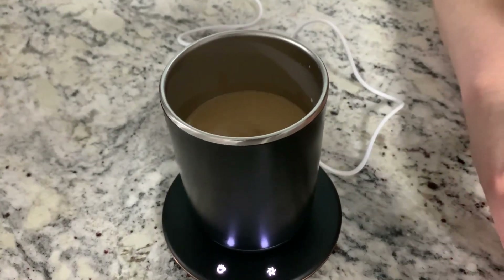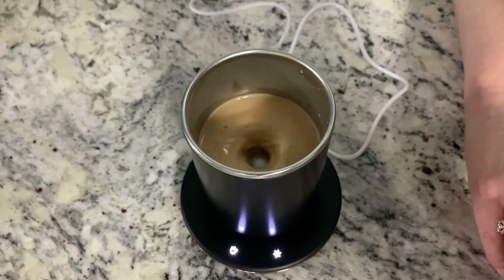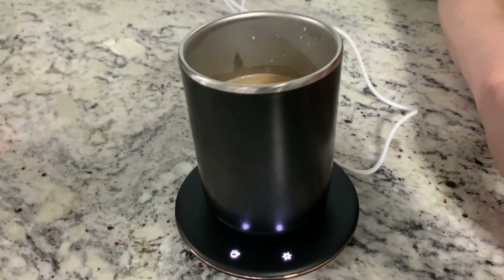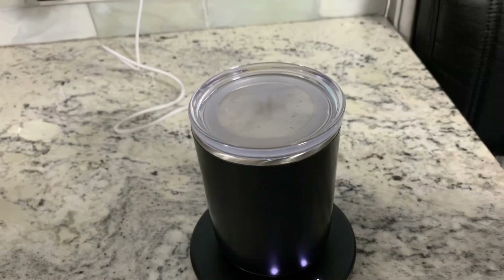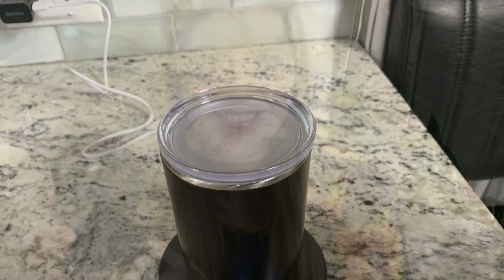This auto stirring coffee mug has an 11-ounce capacity and can keep your coffee heated to 131 degrees Fahrenheit or 55 degrees Celsius. It's really a great gift idea and perfect for any coffee, tea, or hot cocoa lovers.